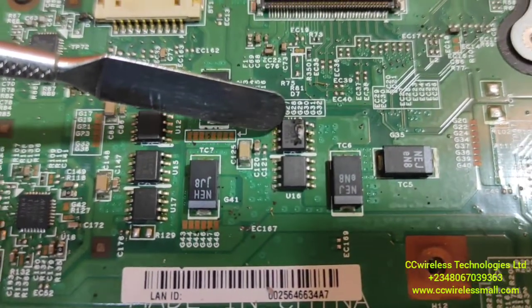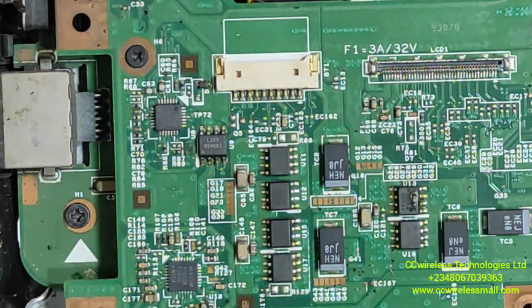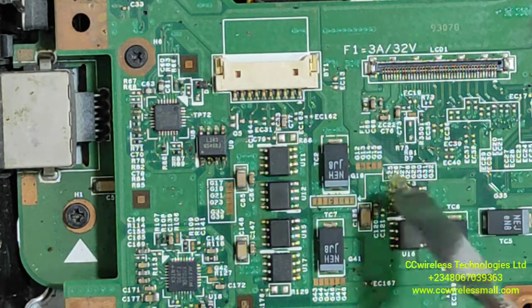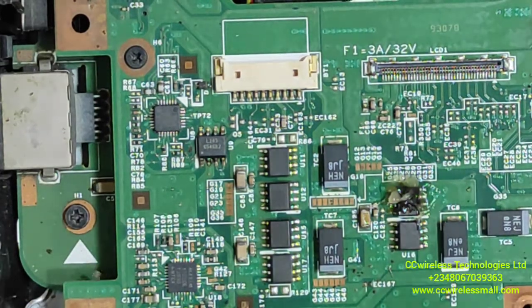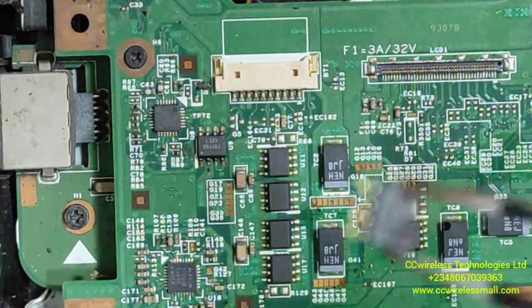We need to replace it and see whether it will work. This is the IC we need to change — it got pumped. So we have to apply paste to remove it. It's out.